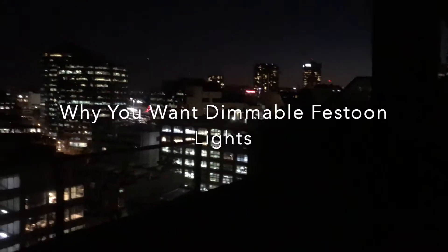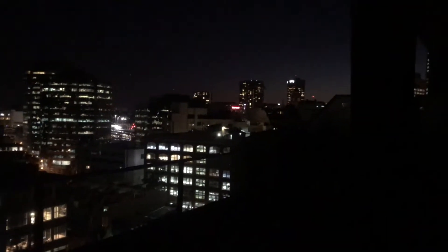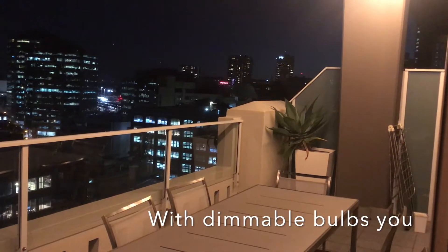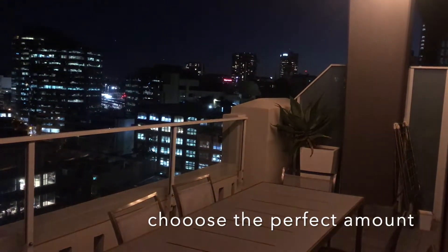Hi, this is from Fusion Lighting and in this short video I'm going to show you our ST64 LED filament bulbs in the festoon light. This is an outdoor entertaining area on a balcony. These are the lights up at full brightness, so I'll start to turn them down now at the dimmer.